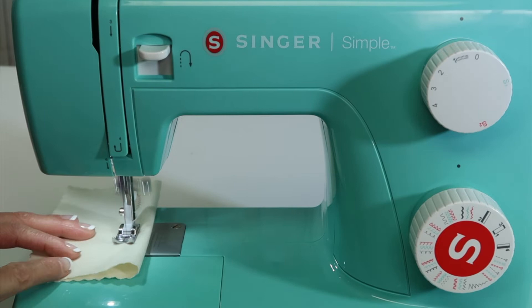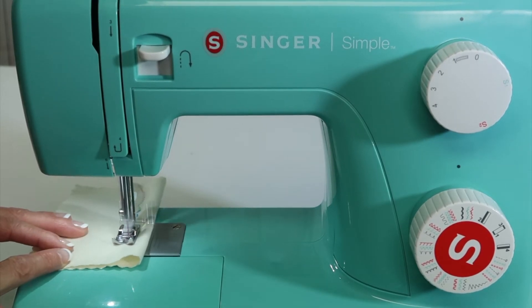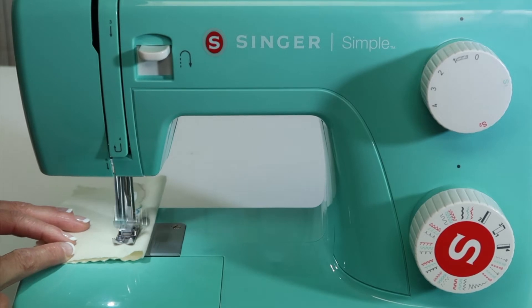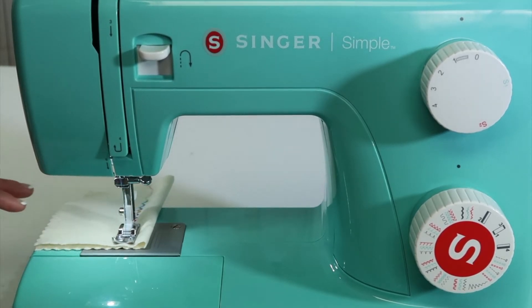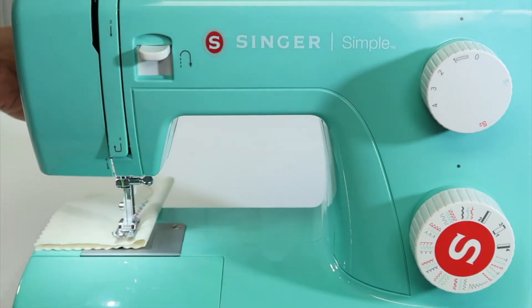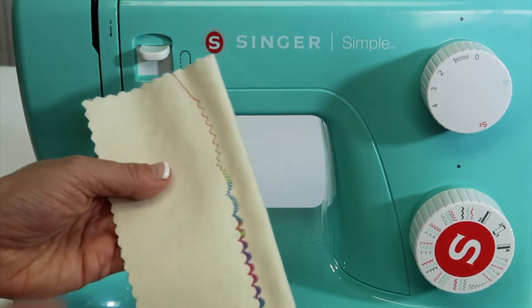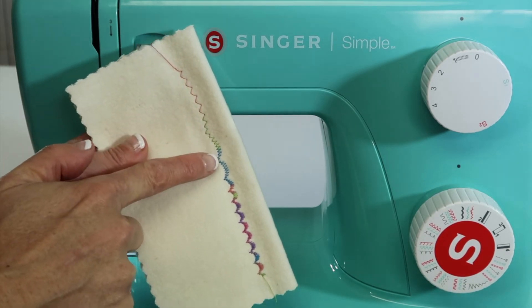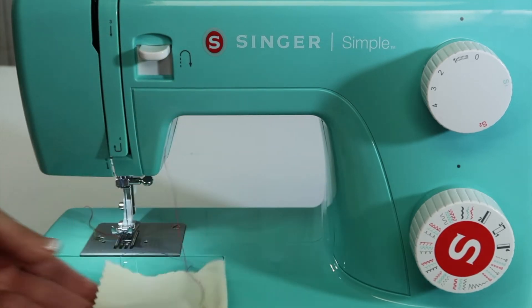I also switched over and I have some variegated thread on the machine, so now these stitches are going to look even more fun. I kind of always recommend to my students to take some time and stitch out each of the stitches. You'll see — here's where I started, it didn't look like anything, but the closer I brought that stitch length together, the more it looked like the stitch I was hoping for.